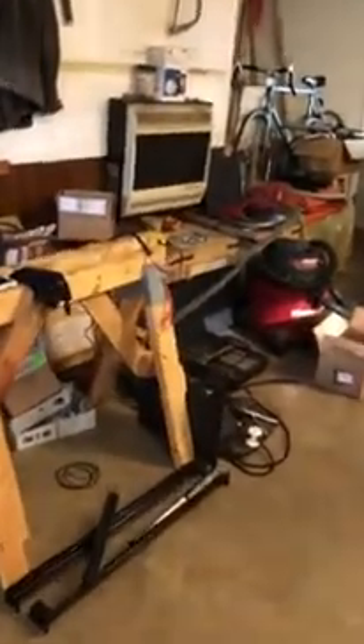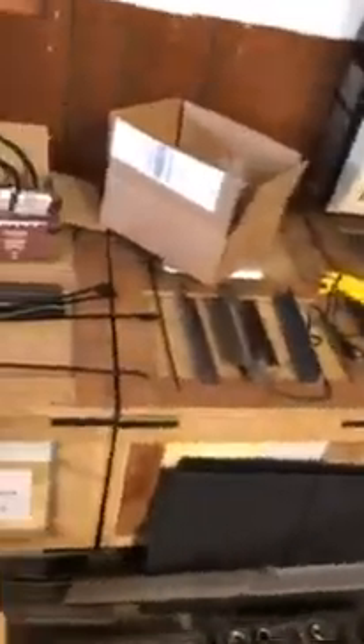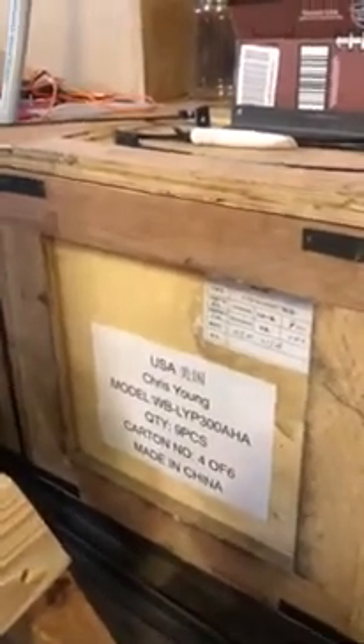The batteries are in the crates here, and as soon as we get the batteries in the truck, we'll be ready to drive. The batteries are made in China — they're made in Shenzhen, China. We've got 52 batteries at 300 and a half amp hours, shipped from China.